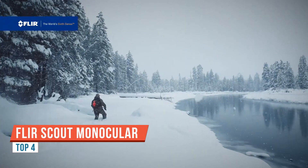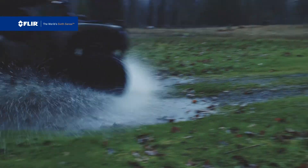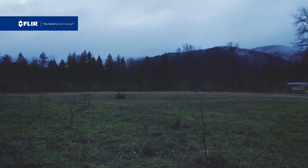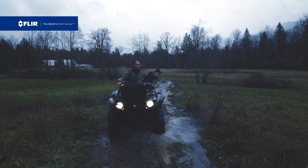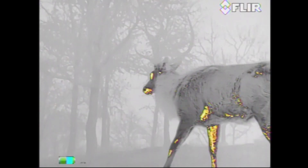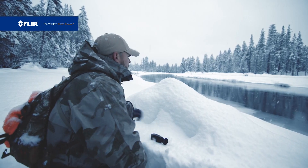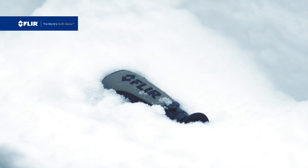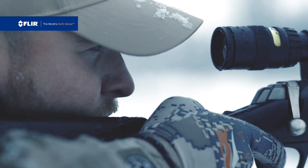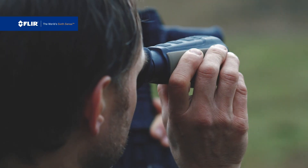The FLIR TK Scout Thermal Monocular — let's check it out. For a number of years I've seen the huge advantage of thermal imaging. It's an incredible technology picking up body heat or any heat, and that heat translates into being able to see even better than night vision. Even with military-grade night vision it's almost like daylight, but there are things that cannot hide from thermal imaging.